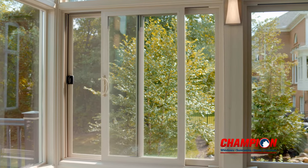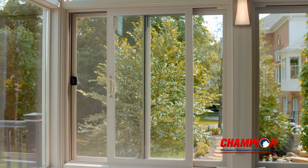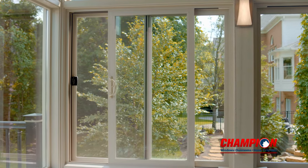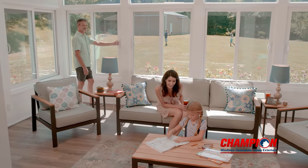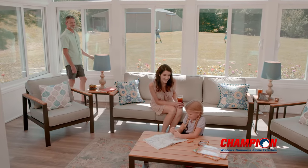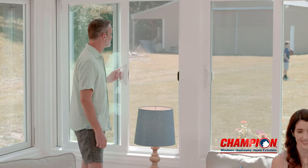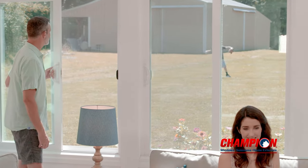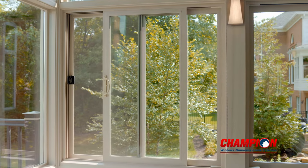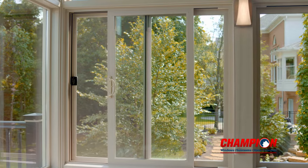There are several options when choosing the windows in your Champion sunroom, but the most common are large sliding glass windows. Sliding windows are the most common window choice in a sunroom design for ease of use and a large viewing area. Sliding windows are durable, easy to use, and block out heat, cold, and UV rays, which can cause furniture to fade over time. Screens come standard in sliding windows, perfect for letting in fresh air while keeping bugs out.